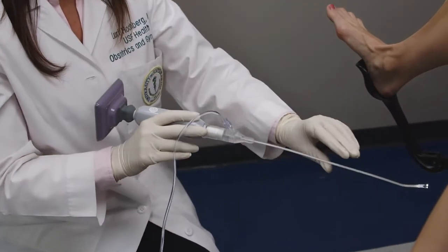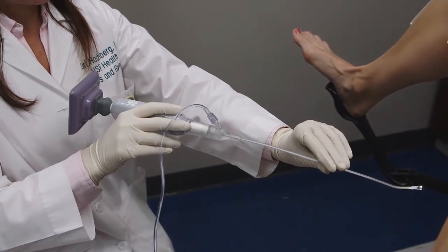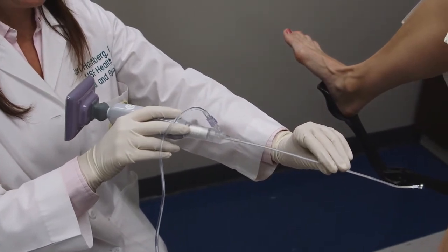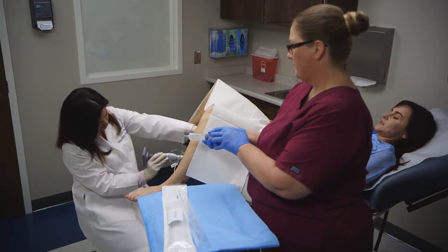If you have difficulty maneuvering EndoSea due to a tight cervical canal, it is helpful to use your non-dominant hand to hold the cannula near the vaginal introitus to help rotate the device and guide it in.